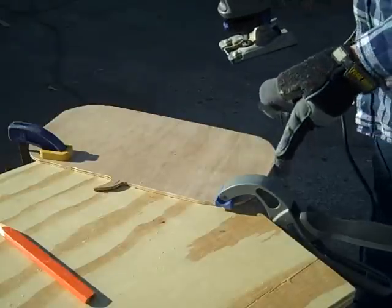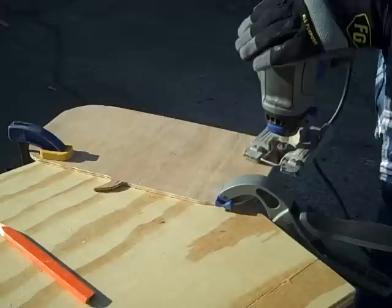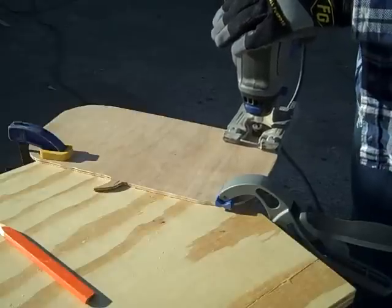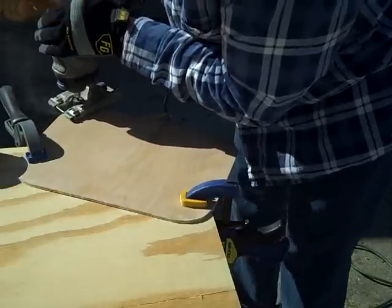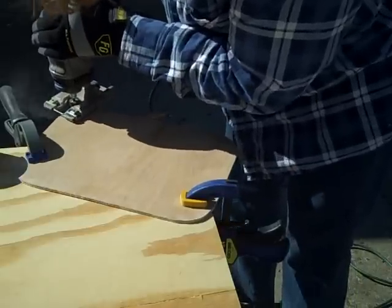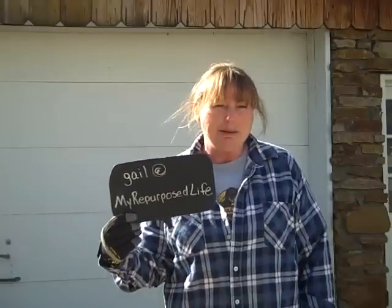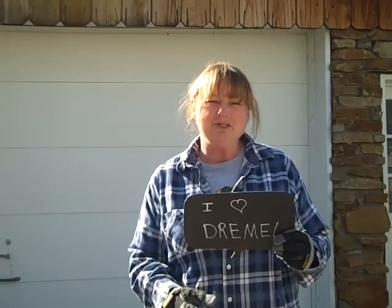You can see there's a little unevenness or bump right there. The sander will cut it right off. Make sure you get yourself a Dremel.